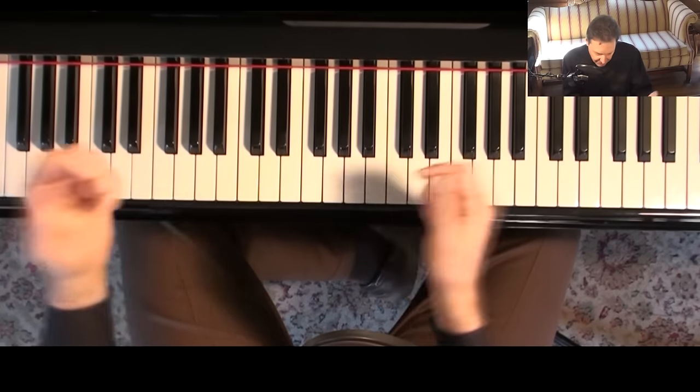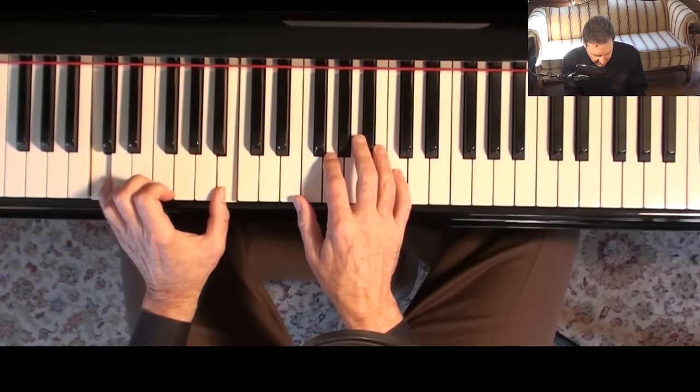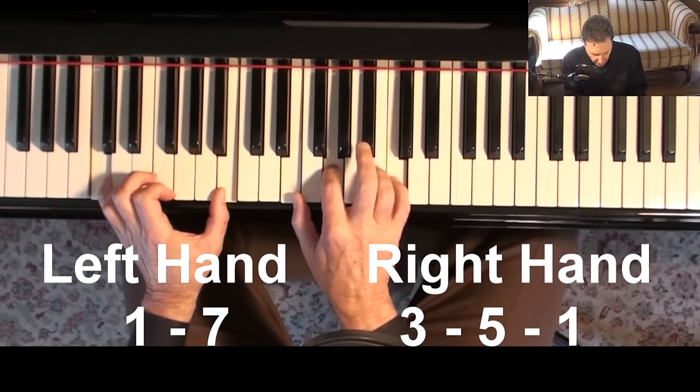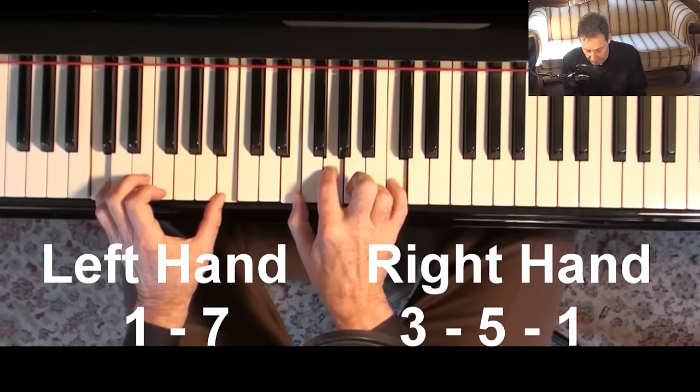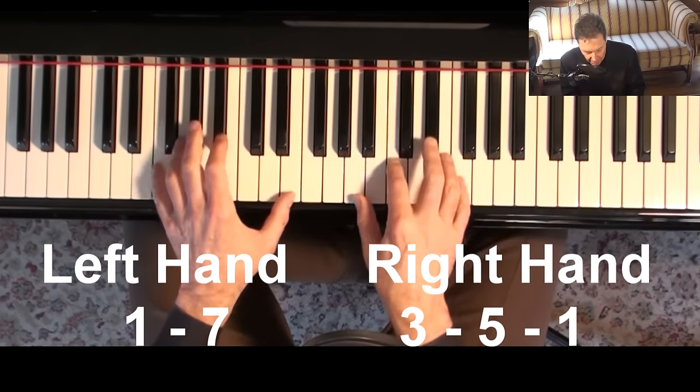I'll use the major seventh chord. If you have the root on top, here's the formula: one, seven, three, five, one. It's a chord with a lot of dissonance, but it can be a very beautiful chord.